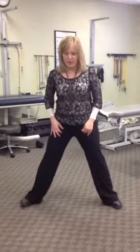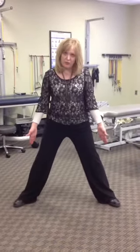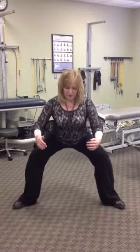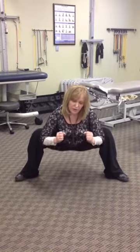For the goblet squat, you want to go past your normal baseline stance with a slight external rotation of your legs. Then come down into a deep squat, making sure that the knees don't translate over the tibia, and use the posterior chain muscles — the hamstrings and glutes.